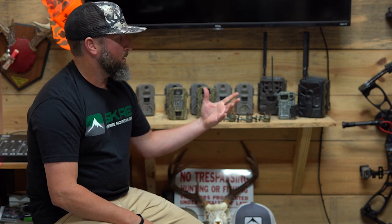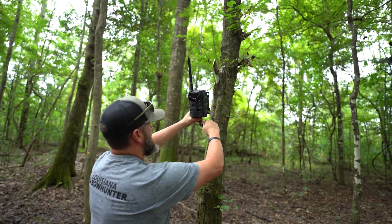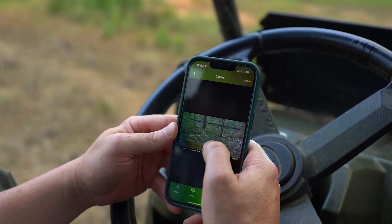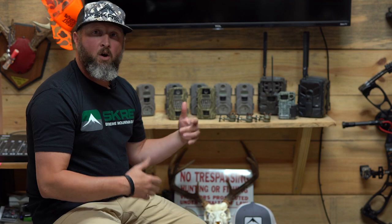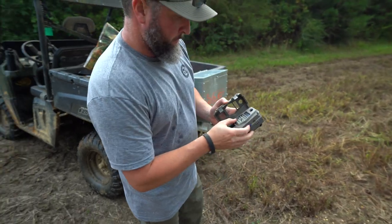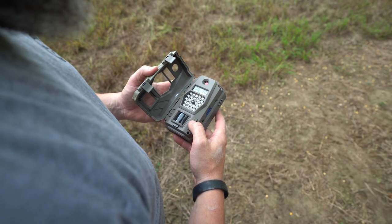I have two different kinds of cameras: cellular cameras and standalone cameras. Cellular cameras have an obvious advantage — when you set them up, they deliver pictures to your phone. You can set them up one time and not have to go in and disturb that area again while still receiving the information you need. Standalone cameras are typically a little easier to use and lower maintenance, but you do have to go in and change the camera card periodically — so you're getting data from days before, not real-time daily data.